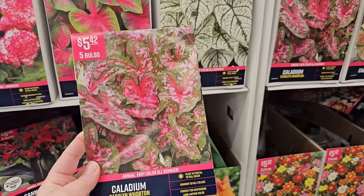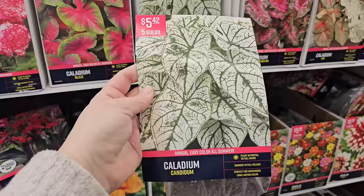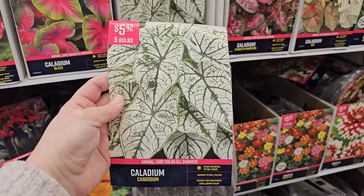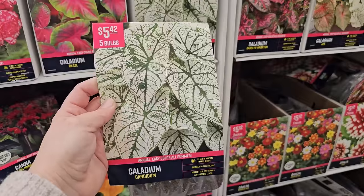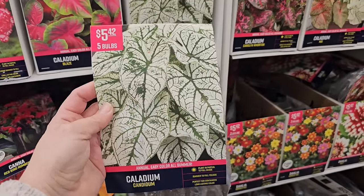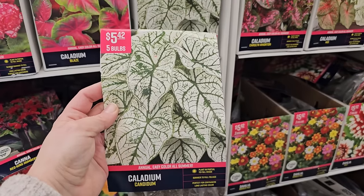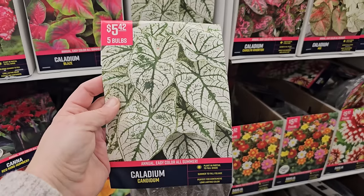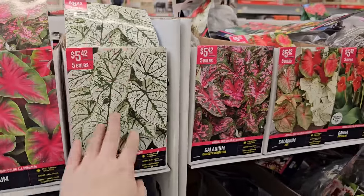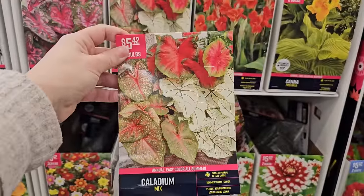I actually grew some caladiums in containers last year — the white variety called Candidum — and it was gorgeous. It offers a bright spot in a shady corner. I had it in a blue pot and it was beautiful; they have really large leaves. You're getting five bulbs for $5.42. I planted all five in about a 10-inch pot and it turned out beautifully. I brought the pot in at the end of the season and I'm hoping they'll come back. They also have a caladium mix — five bulbs for $5.42 — a great option for a container in a shady spot.